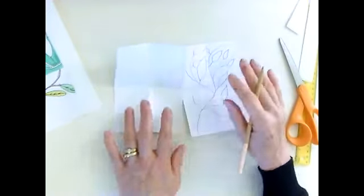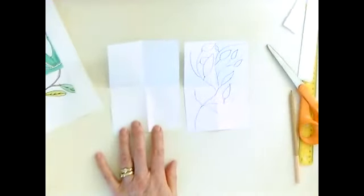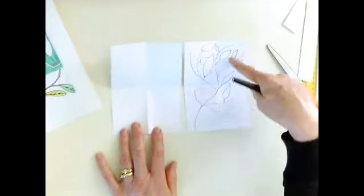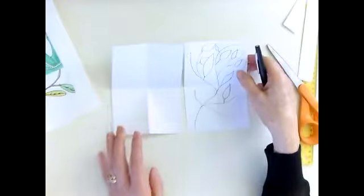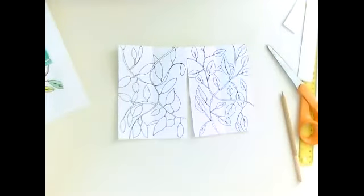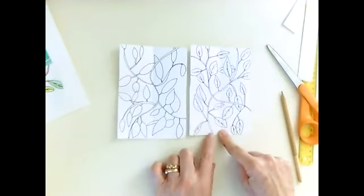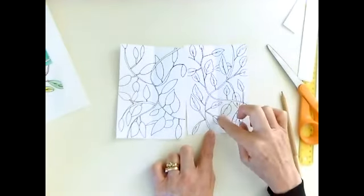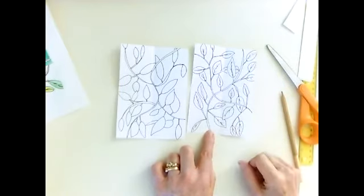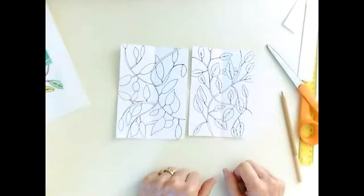The leaves can vary in shape, overlap one another, and also go over to the other side — they don't have to stay in just one rectangle. Draw them everywhere, with a minimum of four leaves in each section. Do this on both pieces of paper. Once you finish, go over the lines with a black Sharpie marker. I've already completed these two so you can see approximately what it should look like, with at least four leaves per rectangular section.